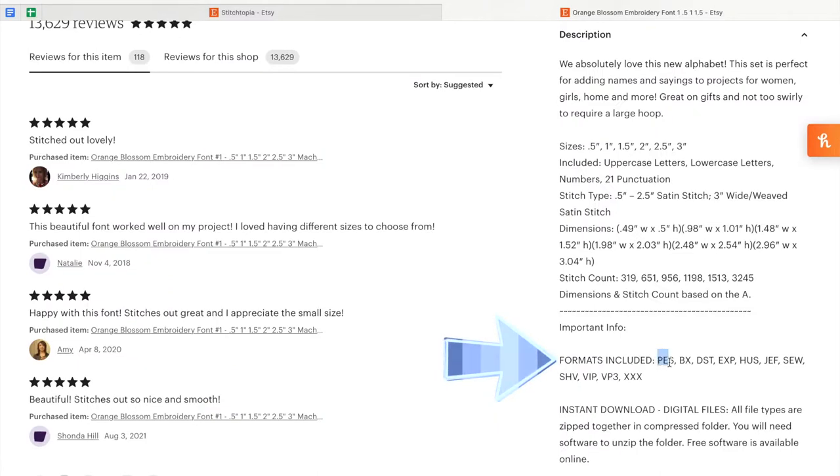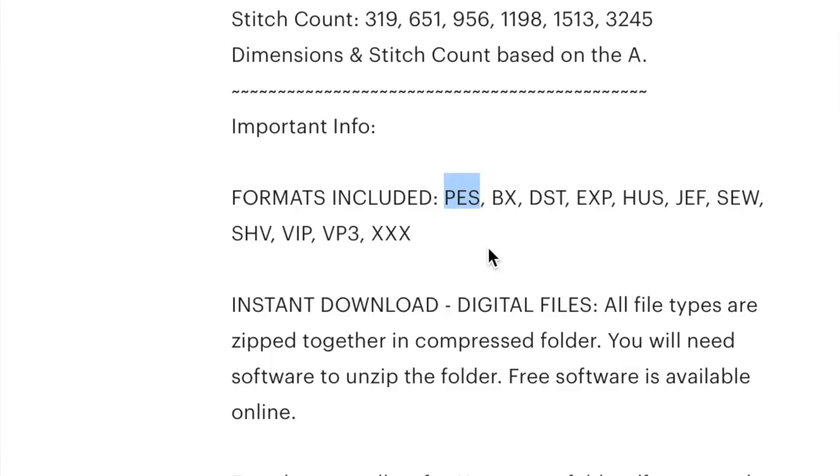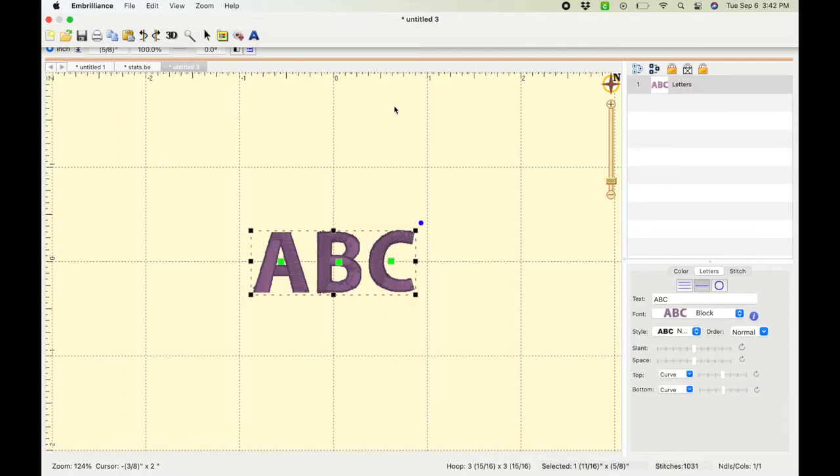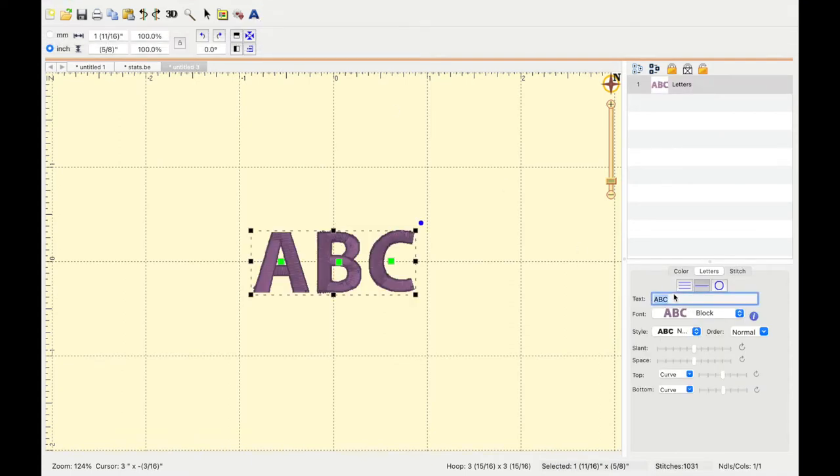You also need to check and make sure the font comes in the correct format. For fonts, you have your machine format, but you also want it to be in a BX format. If you only have it in your machine's format, it's going to read each individual letter separately and you'll have to do one letter at a time. Instead, you want to download software where you can use a BX format. I like to use the base tier of Unbrilliance, and it is completely free to edit my fonts.